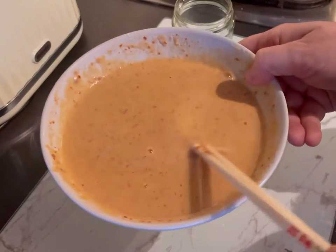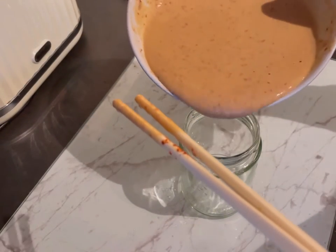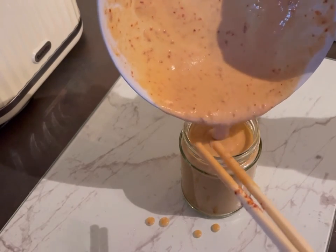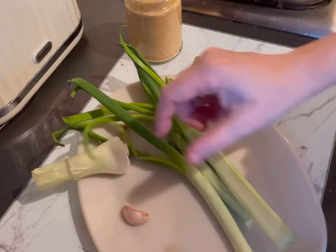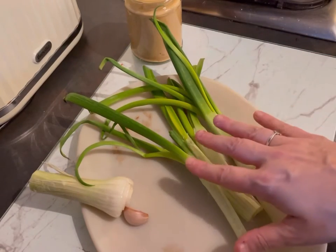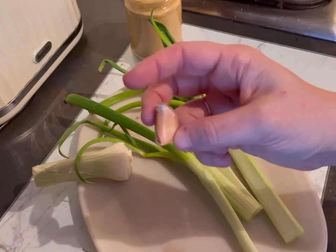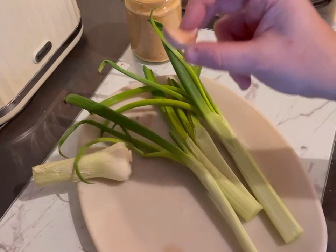This is the consistency you want — a nice pouring batter. I like to pour it into the jar I added my water in just to have a little more control when pouring. We've got our spring onions now and we're going to cut them into about five centimetre lengths. In the pan we'll layer them all across like so. I'm also going to finely chop the garlic and sprinkle it on, though you could also put it straight into the batter if you choose.